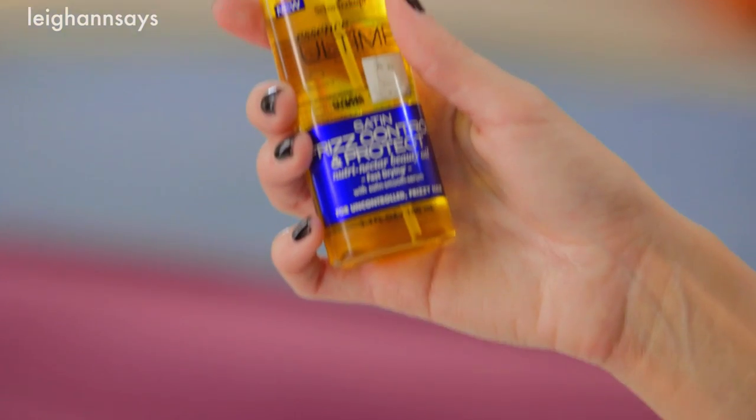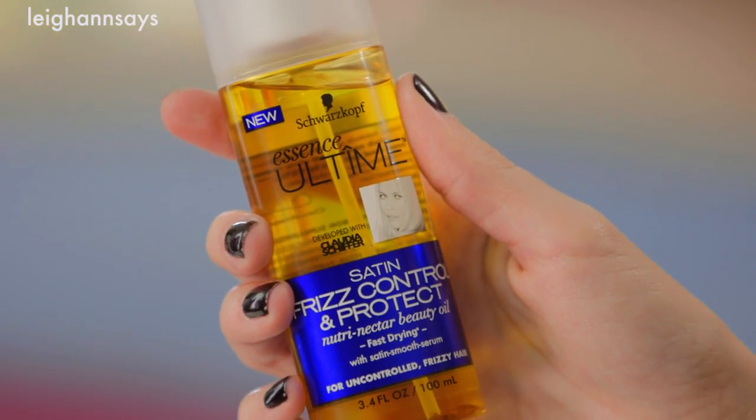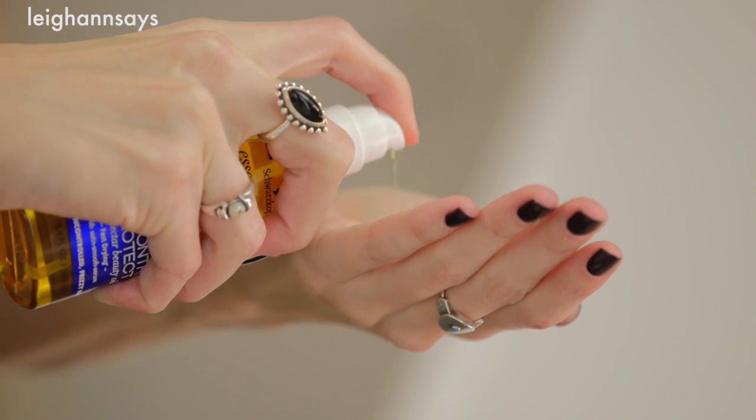First things first, I'm going to release the bangs and bring my hair down. For this look I want my hair to be as smooth as possible, so I'm gonna brush out the ends. Now I'm gonna use the Schwarzkopf Essence Ultime Satin Frizz Control and Protect Nutri-Nectar Beauty Oil — just a little bit of this — and I'm gonna run it through the ends of my hair.